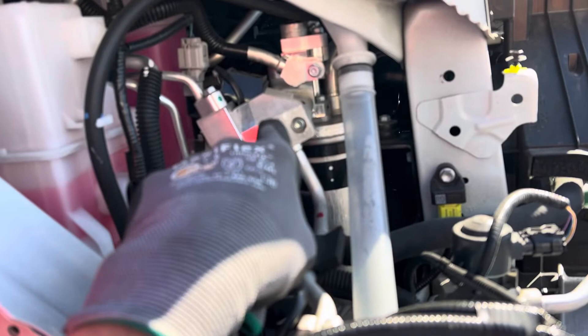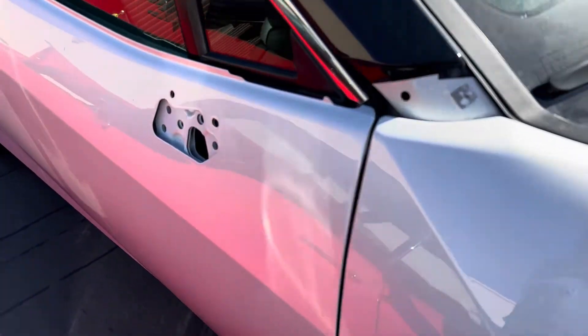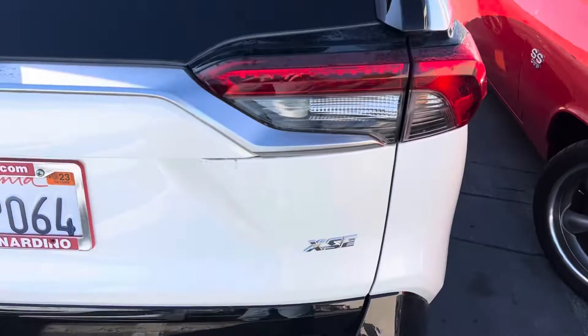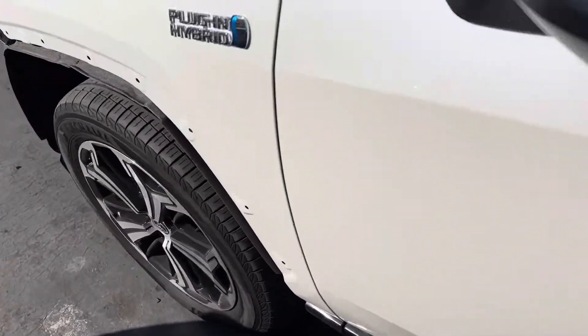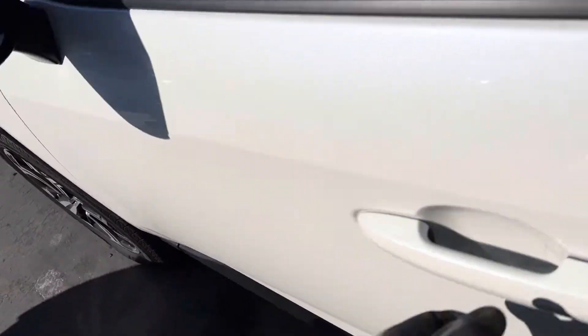This is going to be a hybrid with a heat pump. I have not seen one of these on this vehicle before — this is my first one. We've got a Toyota 2021 RAV4 Prime XSE. Here's our Prime XSE — a hybrid plug-in.